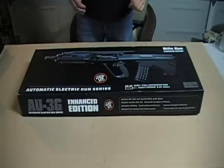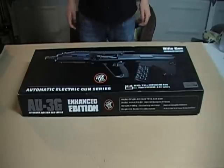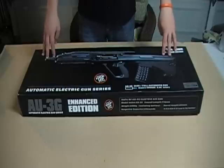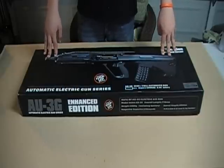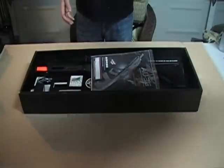Hi, this is God's Airsofters, and I'm Freezer. Today I will be reviewing the AU-3G, which is in other words the JG AUG-A3. This is the only video review on YouTube of this gun, so I hope you like it.